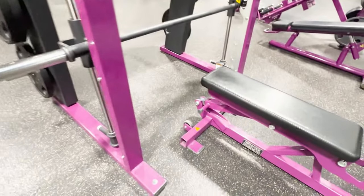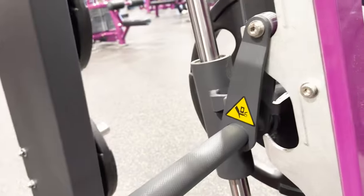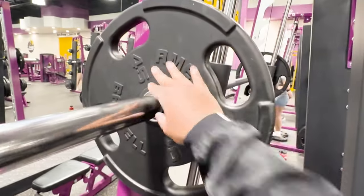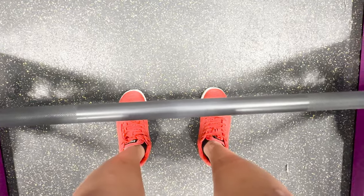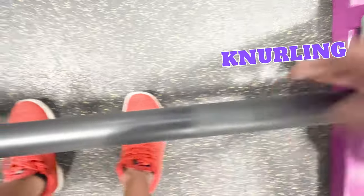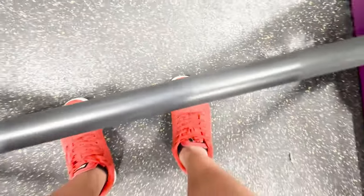A Smith Machine is a strength training machine that consists of a barbell attached to a sliding vertical track. The vertical track allows for a fixed movement pattern and you can adjust the weight load on the barbell using various weight plates. The barbell alone weighs 20 pounds. The barbell has a pair of pressure patterns on both sides called knurling, which helps to provide grip and prevent slipping. There are also line indicators on both sides to help mark and make sure your hand grip is equal.